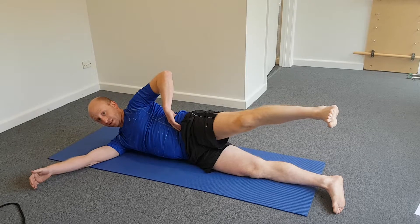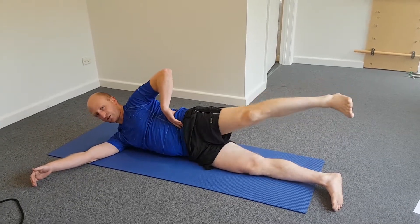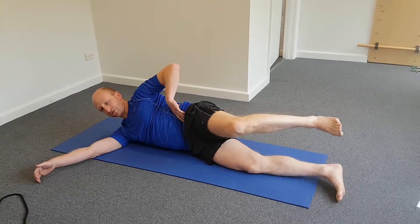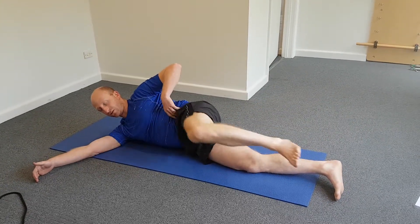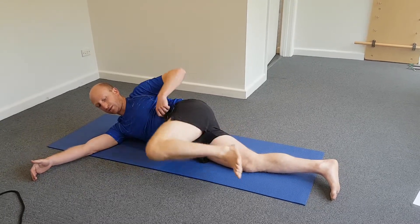Then we can go from this position going straight backwards, again just making sure the back isn't moving at all. And then we can go into our hip circles, going clockwise and anticlockwise.